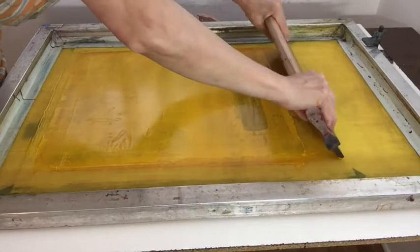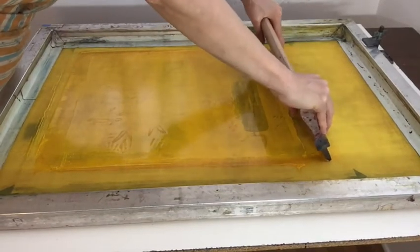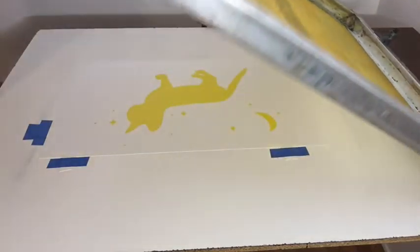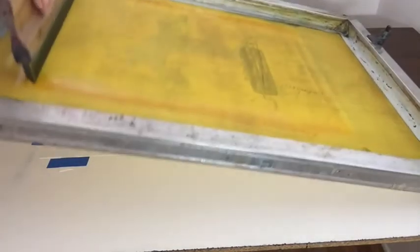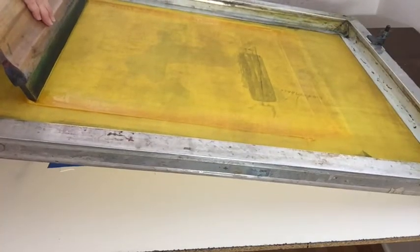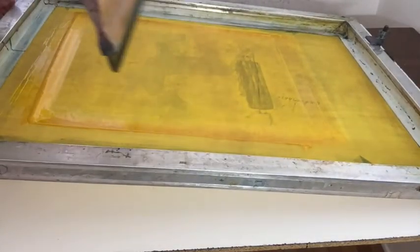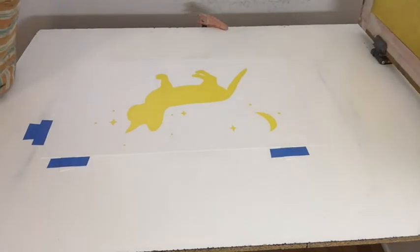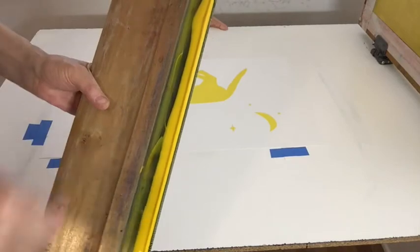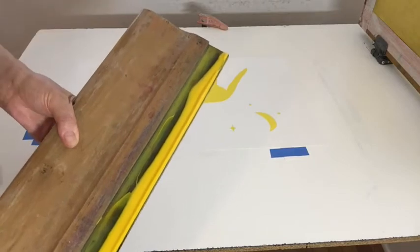This is the last one of this color, so I'm not going to flood back after I print it. I'll pull maybe one more time. Printing several times makes the color darker, so watch out for that — it's not always better. I'm not flooding back; I'm just going to clean up now. Taking the ink off the squeegee, back into the container, and the ink off the screen back into the container.